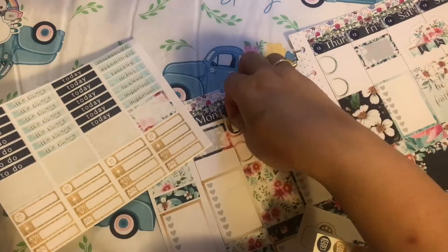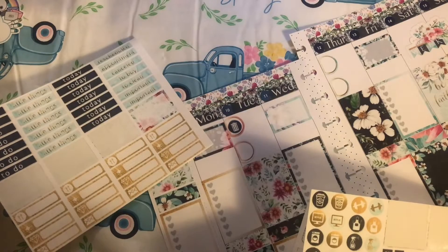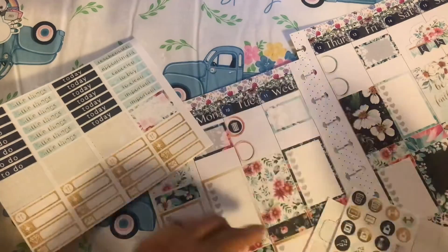Here I'm putting all the functionals down — like garbage pickup, payday — just things that I know ahead of time, I'm going to go ahead and lay those down.